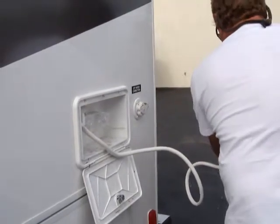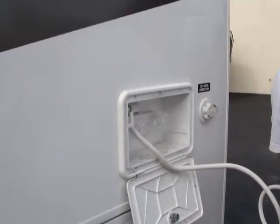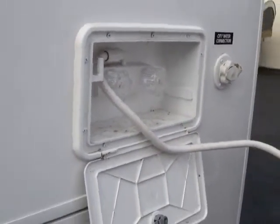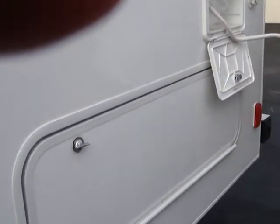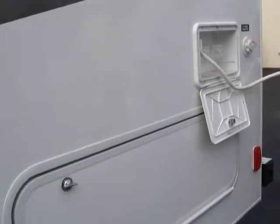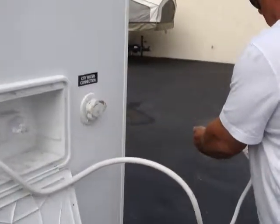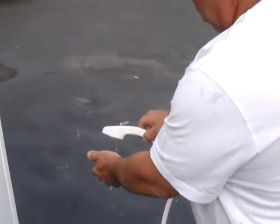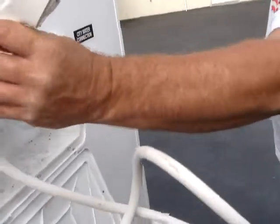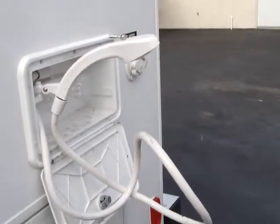There's an outdoor shower capability and a water connection. Below that is just storage — it goes through both sides. Let me go inside and make sure I've got the water pump turned on; I might have turned it off because we don't have the hose hooked up right now — I've got it running on pump.